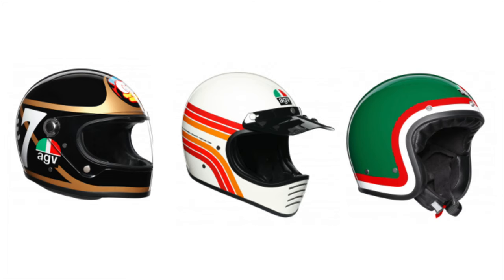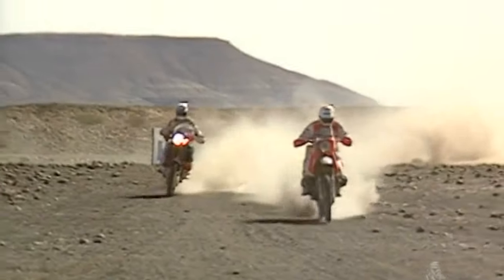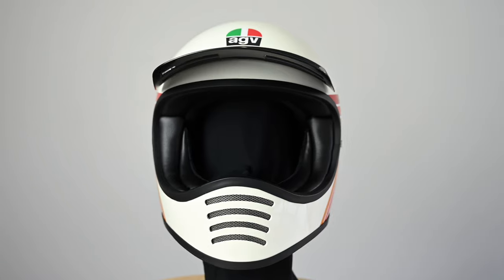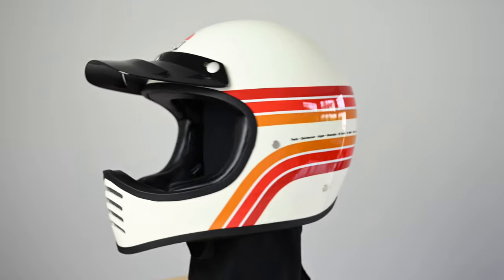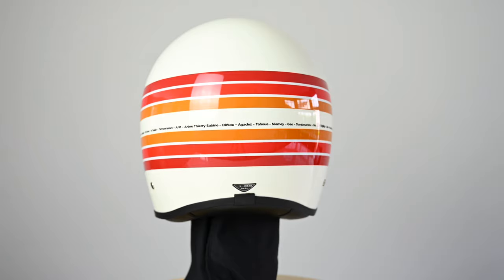The X101 is the newest helmet in AGV's Legend series and it looks back to the off-road helmets of the 70s and 80s. This particular colour scheme is an homage to the early Paris Dakar racers and it features the names of each stage of the 1987 rally listed around the helmet. Combined with the off-white finish and sharp graphics, I think this is a beautiful looking helmet — definitely my favourite in the lineup.